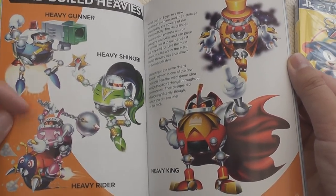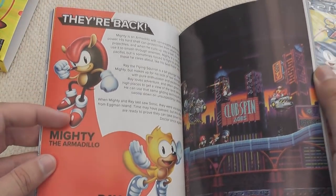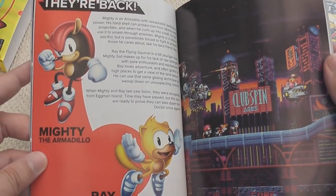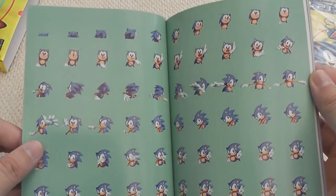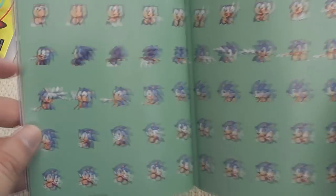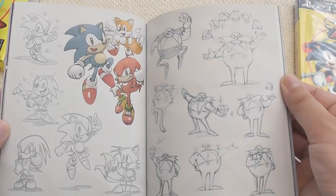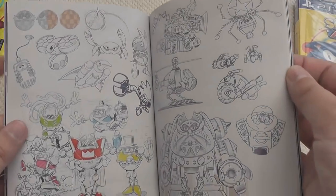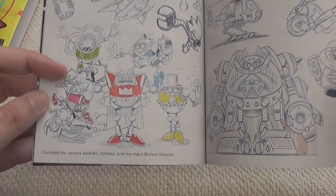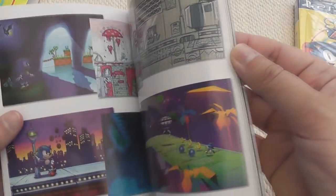The hard-boiled heavies - one of them is actually female, which is quite a surprise. We've got merchandise now with Ray and Mighty - how weird is that? That's crazy. It even has the looking Sonic - those are the frames from the title sequence, I think. I like all these sketches of Eggman - that's really good. I love that. All the villains there and all the badniks.